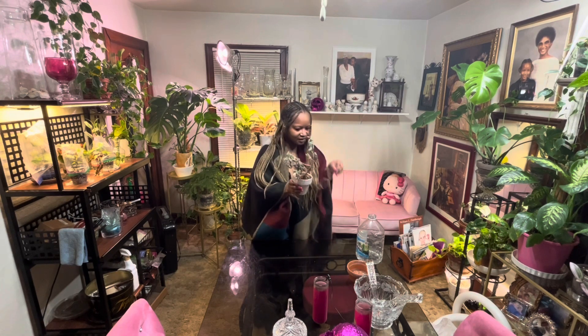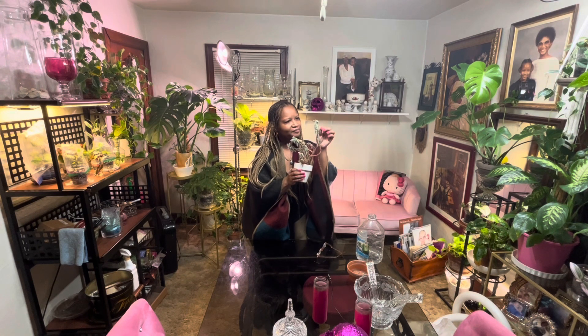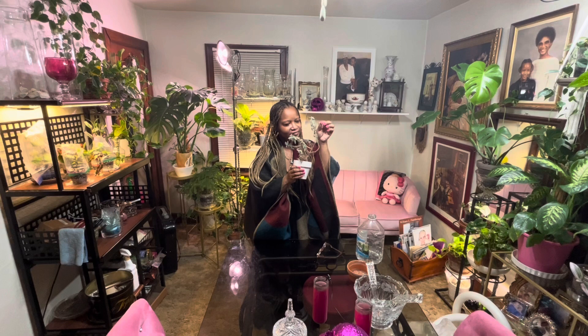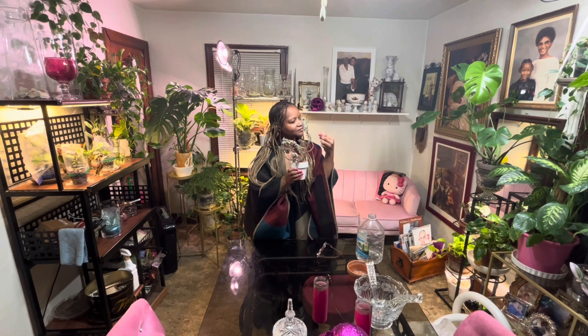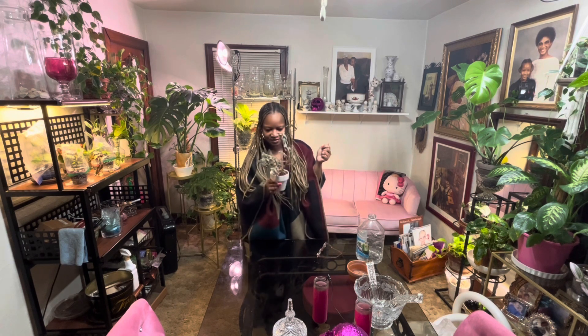Do I need to put on gloves because of the little sticky things? Just saying, if they'll come off on my fingers. No, they don't. Okay. So let's begin.